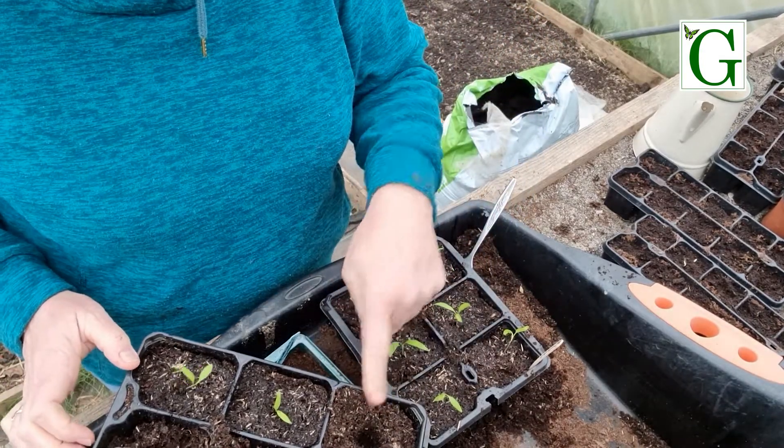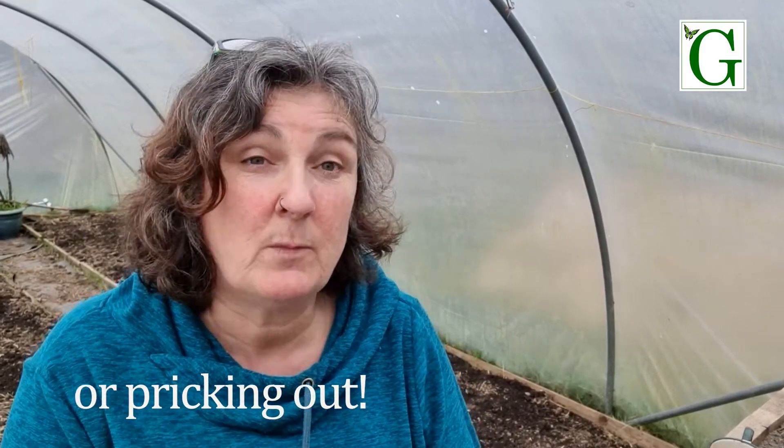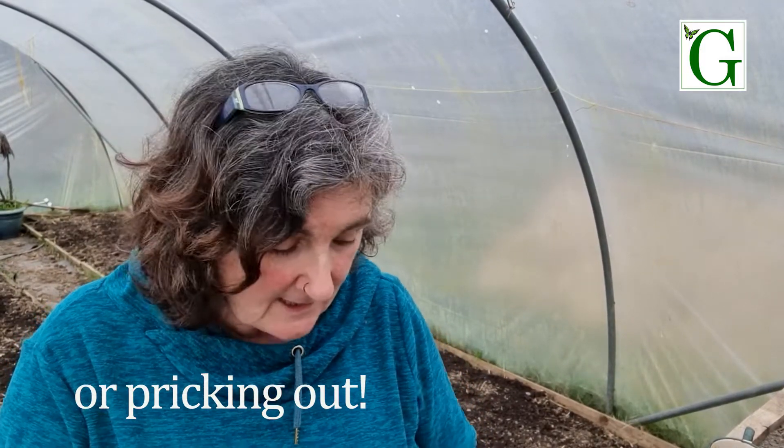I've actually got some more in the house that I'll fill in these holes with. That's it for the moment. Hope that's helped with your next stage of transplanting your peppers into bigger pots or modules. As these grow and get bigger, once the leaves begin to touch each other, I'll be thinking about putting them into a bigger pot again.